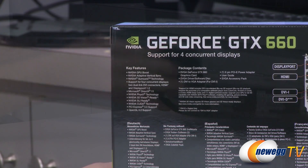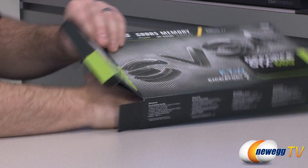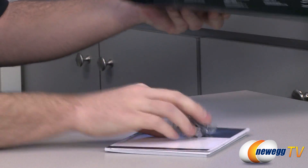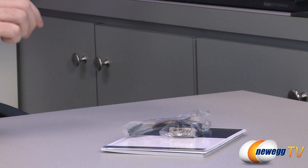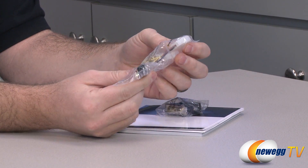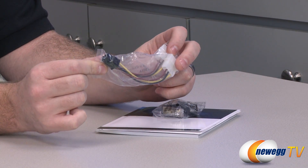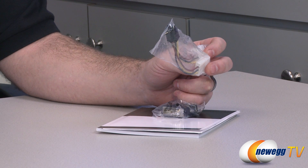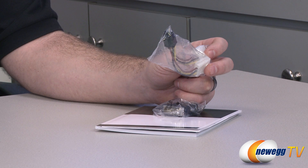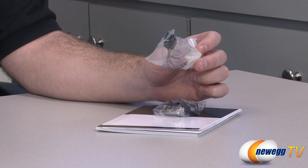Let's take a look inside the box. Inside the box, we have the video card itself in bubble wrap and an antistatic bag. We also have a Molex to 6-pin PCI Express power connector adapter, in case your power supply doesn't have a 6-pin PCI Express connector. Make sure your power supply has enough juice — EVGA recommends at least a 450-watt or greater power supply with a minimum of 24 amps on the 12-volt rail.